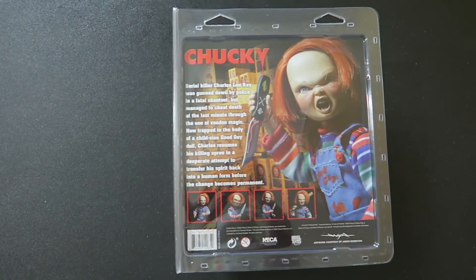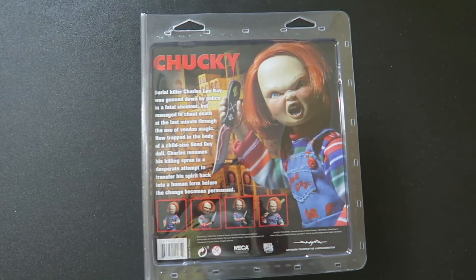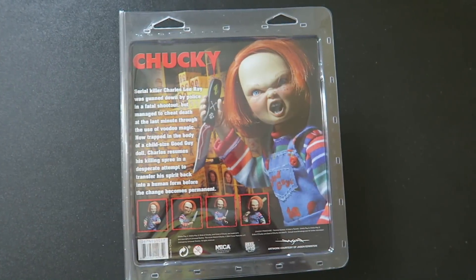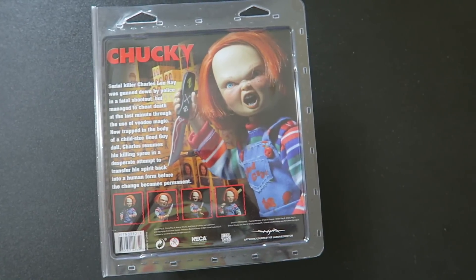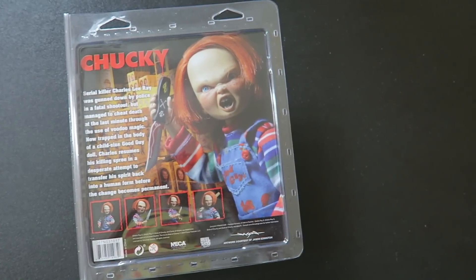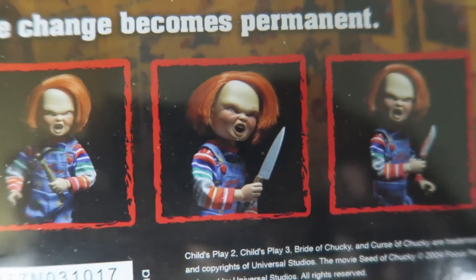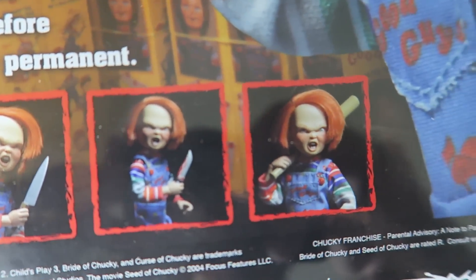So Chucky: serial killer Charles Lee Ray was gunned down by police in a fatal shootout, but managed to cheat death at the last minute through the use of voodoo magic. Now trapped in the body of a child-sized Good Guy doll, Charles resumes his killing spree in a desperate attempt to transfer his spirit back into a human form before the change becomes permanent. As you can see on the bottom right here, we have different poses you can do with the doll. It has different points of articulation, and that's pretty much it.